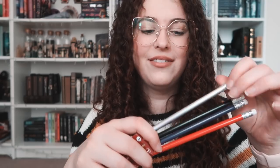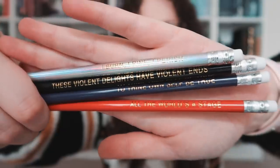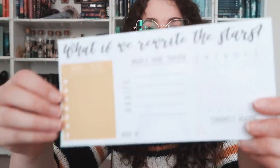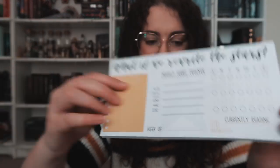Shakespeare pencil set — I'm assuming they're gonna say something. One is holographic. They say: "I burn, I pine, I perish." "Those violet delights have violet ends." "To thine own self be true." "All the world's a stage" — oh, that's the theme! Then a little notepad: "What if we rewrite the stars?" It has notes and to-do, habits and a habit tracker, and an "I'm currently reading" section. I love having a little habit tracker on your desk. You can just write up your goals for that particular week.